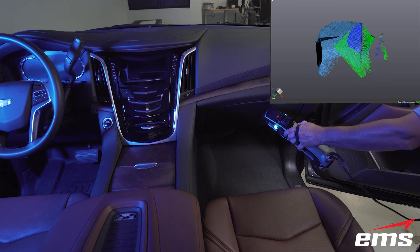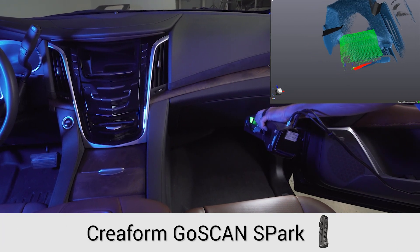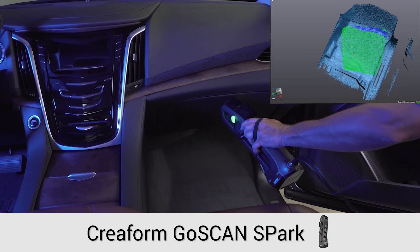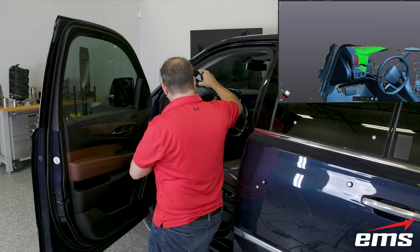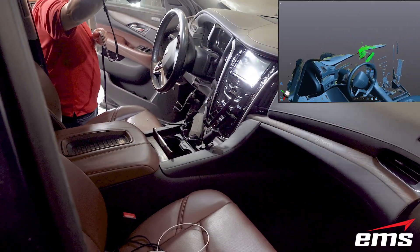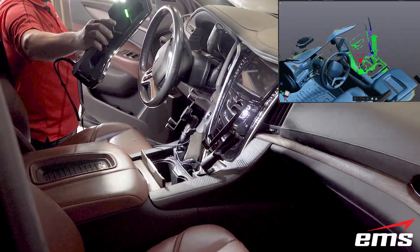Our last step is to 3D scan the interior, and for this we will use the GoScan Spark. It has a very large scan area of 15 by 15 inches and doesn't require positioning targets to 3D scan. It will take advantage of targets and use them to track, but it also uses the geometry to properly align the data as you 3D scan, making quick work of the interior.